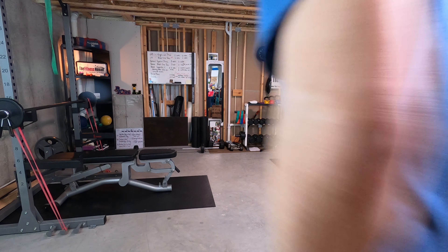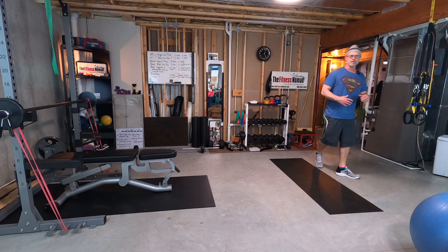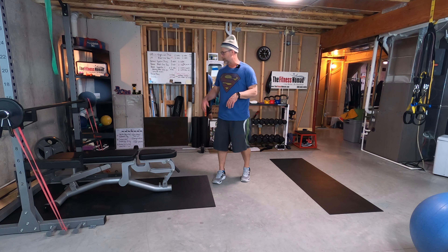My body today could not take another big strength and growth type workout, still looking for a little bit of recovery. So we're focusing on power — seemed like a good opportunity for a power day on Sunday.